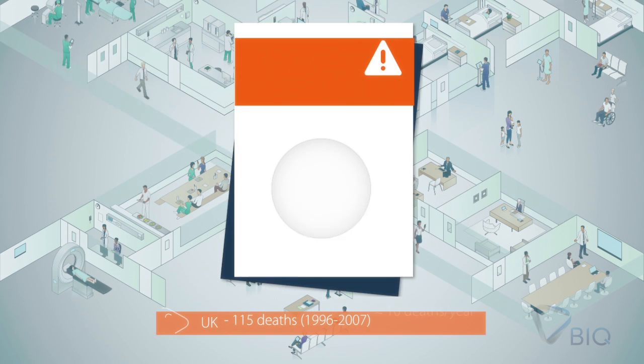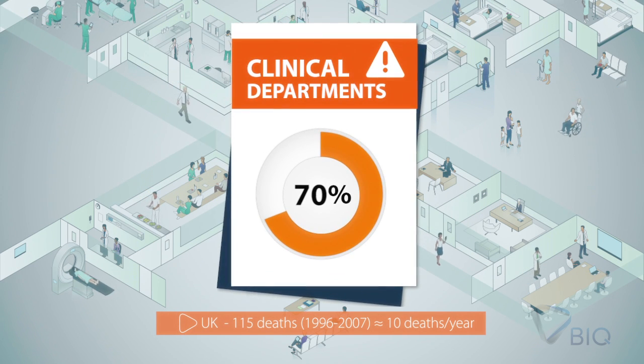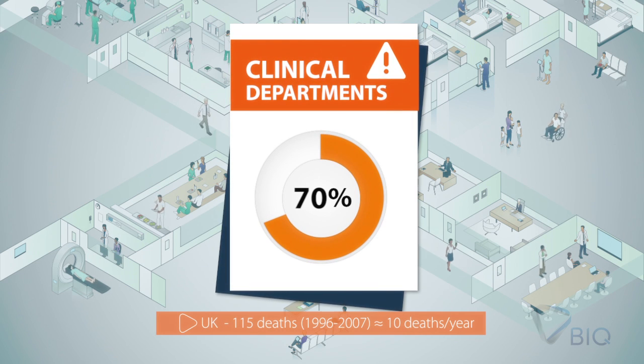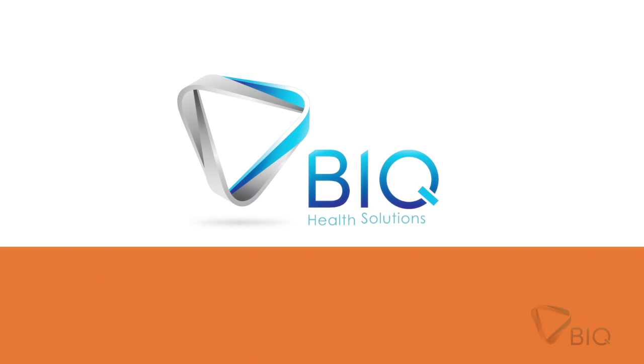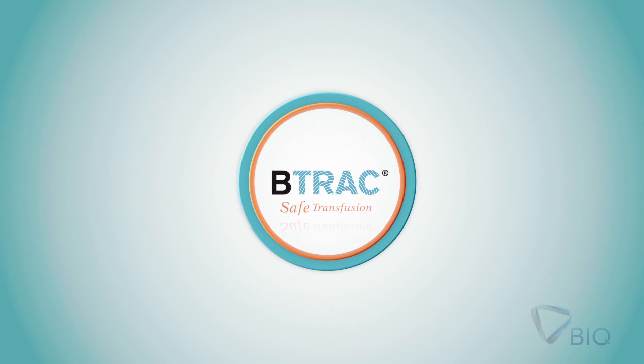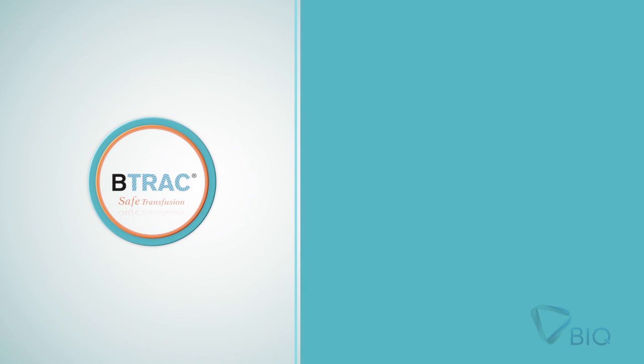According to SHOT NHS, approximately 70% of the near misses related to the transfusion process are originated in the clinical departments. With this in mind, BIQ Health Solutions developed the B-Track concept in four steps to ensure a simple and safe transfusion process.